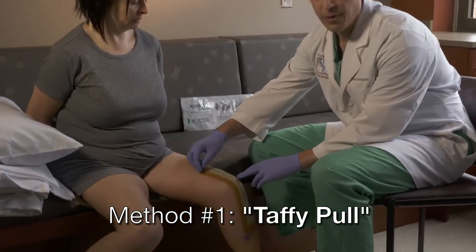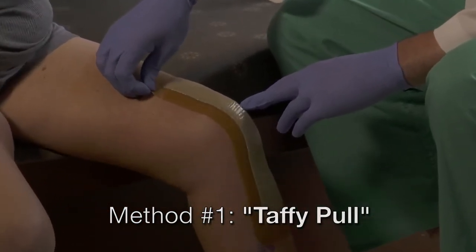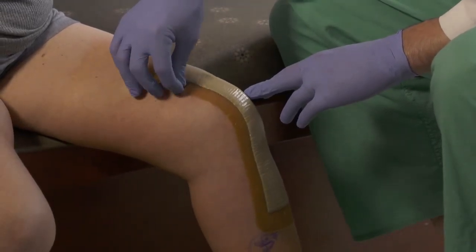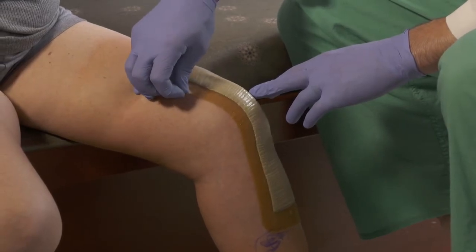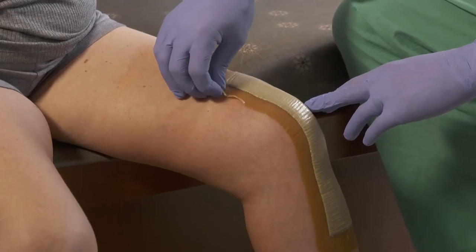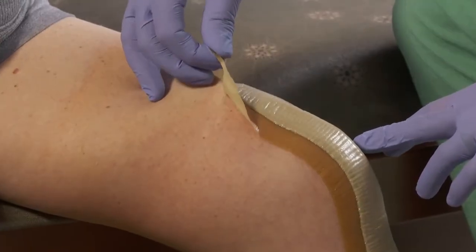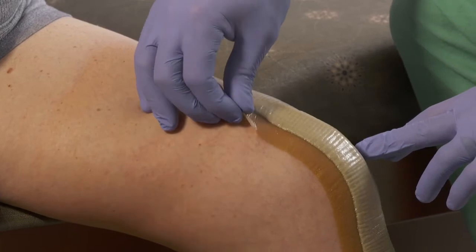The first step in removal of the dressing is to take the upper edge of the dressing and slowly pull it away to release the adhesive. This can be done in several areas along the edge of the dressing to free up the adhesive, which will then release the dressing and allow it to be gently pulled away from the patient's skin.